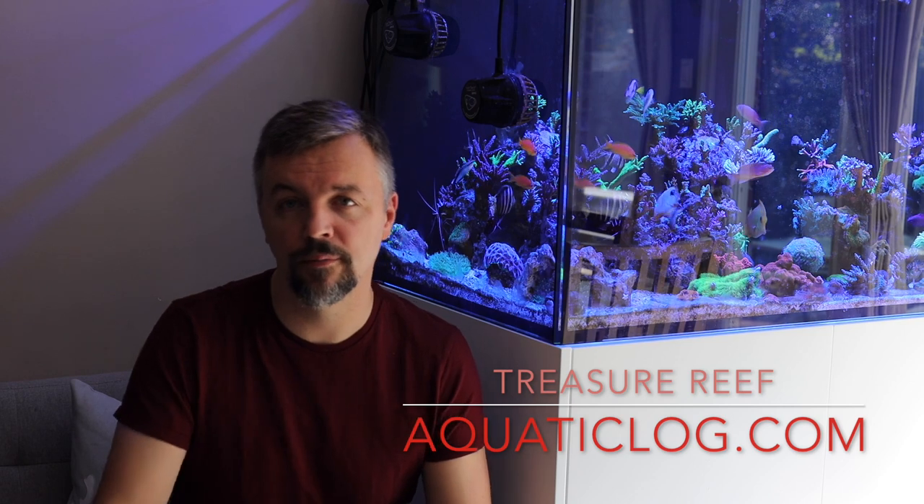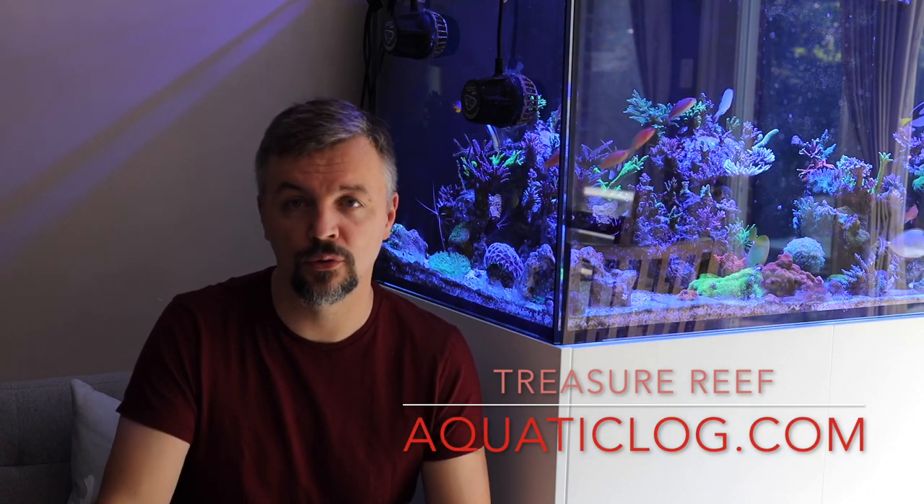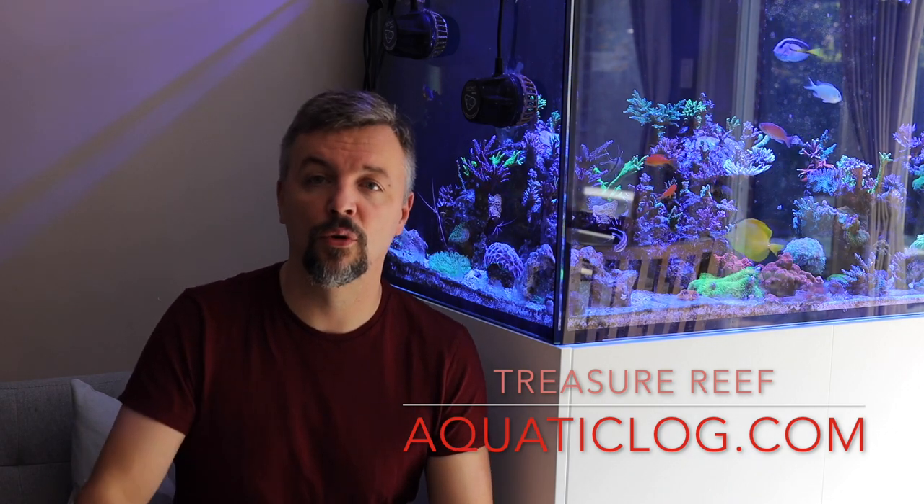I've had it for about six months now and couldn't be happier. The overflow is made out of glass, so it makes cleaning it a lot easier, and I can highly recommend it. If you're in the market for one in North America, definitely take it for a spin. That's a high overview of the Waterbox Aquarium — if you have any additional questions, just write them in the comments below and I'll make sure to answer in the following videos.